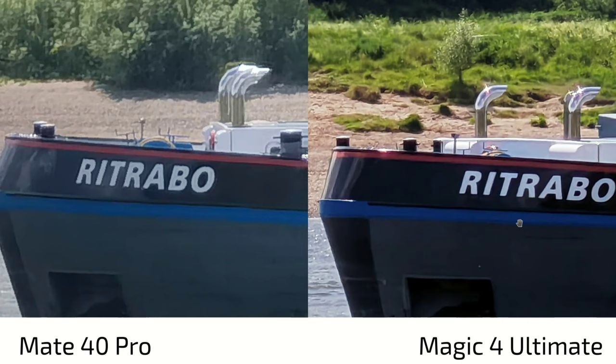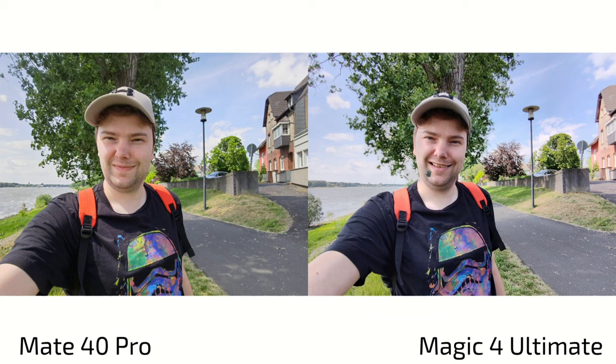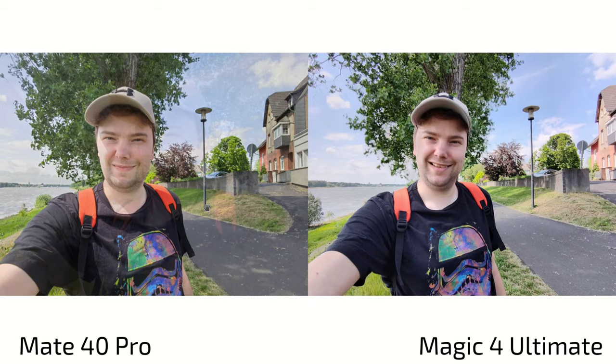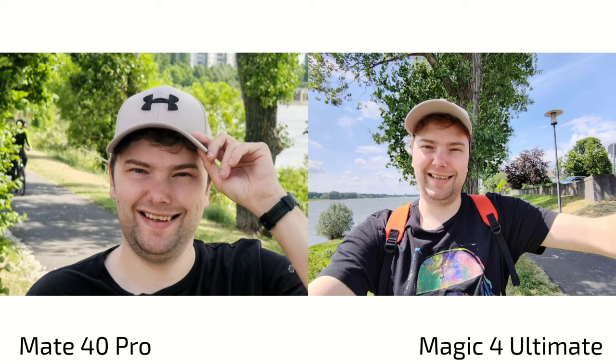Selfie cam: more natural colors on the Magic 4 Ultimate — skin tones look better. The Mate 40 Pro looks a bit yellowish for some reason. For sharpness, the Magic 4 Ultimate applies a bit of artificial sharpening, making it look a bit too contrasty on the beard and hair. Detail level is actually better on the Mate 40 Pro's selfie cam. Both do a good job, but the Mate 40 Pro's selfie cam comes out slightly better.